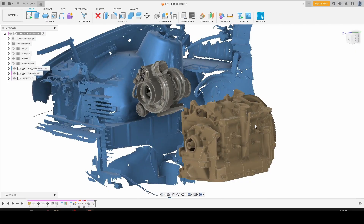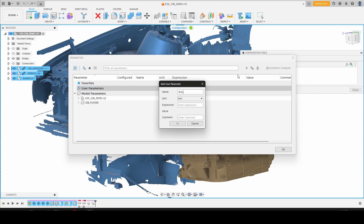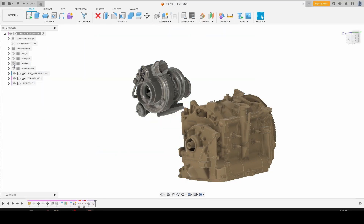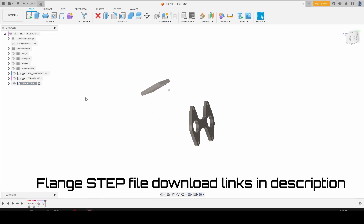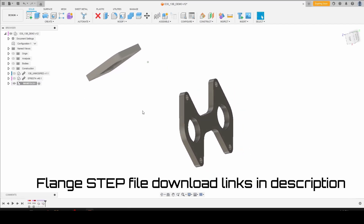So before we get into it too far, we need to set a parameter configuration, and this is going to allow us to control the wall thickness of our manifold without having to change a bunch of sketches down the road. We'll pick three millimeters for now, configure, click OK. At this point we can get rid of our engine bay scan, our turbo, and our motor, and we're going to activate the manifold so we can keep all of our sketches, bodies, and components within the manifold.